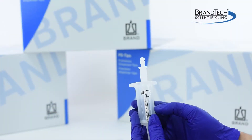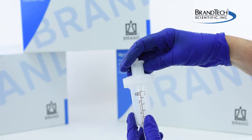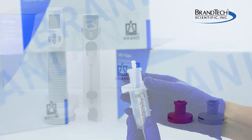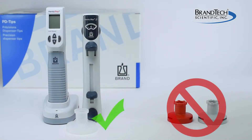To attach the adapter, simply fit the cylinder of the PD tip into the wide opening of the adapter and turn clockwise until secure. Adapters are manufacturer specific, therefore it is necessary to use a Brand adapter with a Brand PD tip.